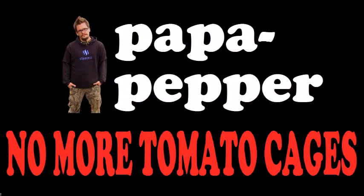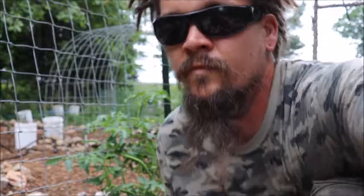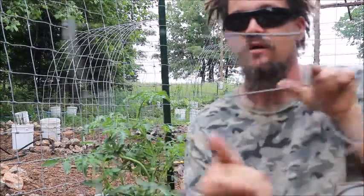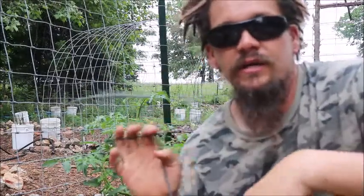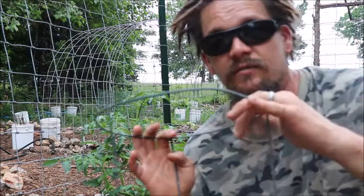Papa Pepper here. This one is called No More Tomato Cages and I'm going to talk about why I got away from using these things and why I consider them to be inferior technology and stuff that I really don't need to be dealing with on my garden or in my homestead.